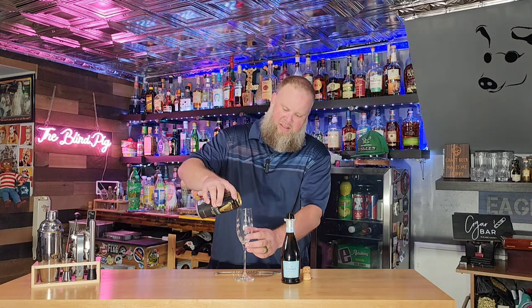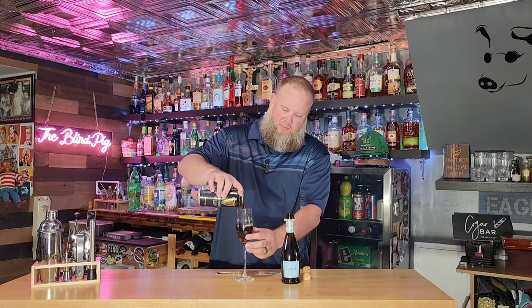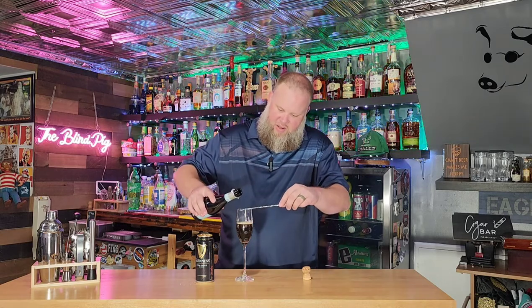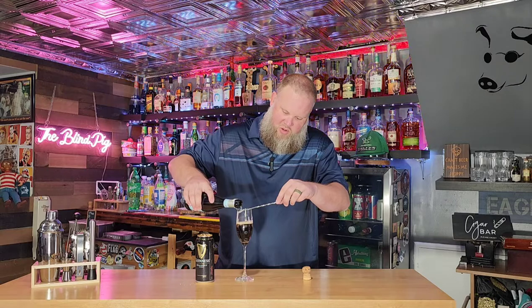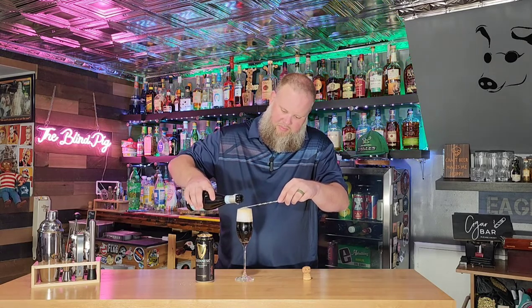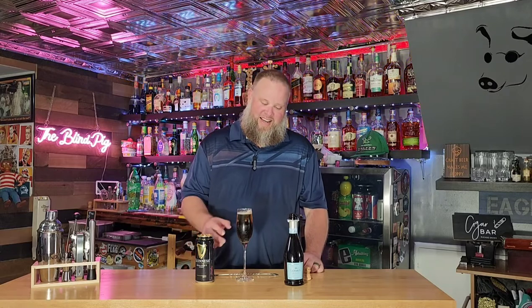We start out by filling half the champagne flute with our Guinness stout. I've already opened these up — if you try to do it from a fresh can and a fresh bottle, you will get a lot of foam. Ask us how we know this is not our first take. Then we try to layer on top our Prosecco or champagne or sparkling wine, depending on your price point. Thanks to the magic of editing, we now have a perfectly settled glass, nicely layered.